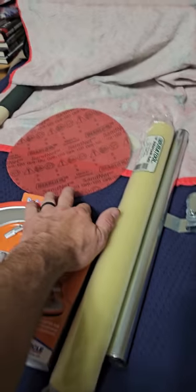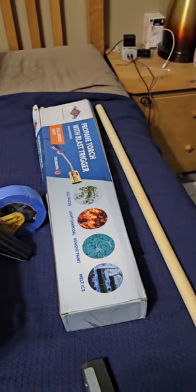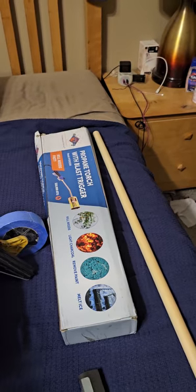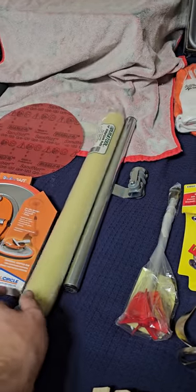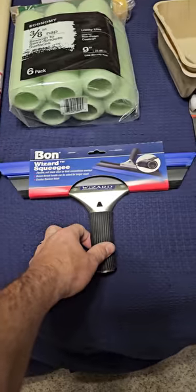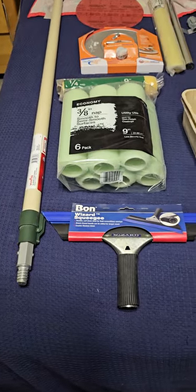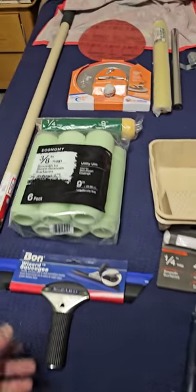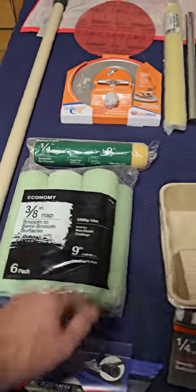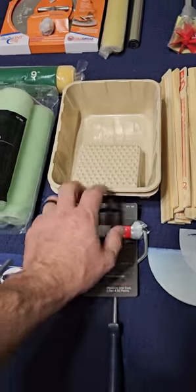Once it cures up, I switch over to this Radius 360 sanding pad with 120 grit to pop any bubbles that set after the torch. The porous substrate will still create bubbles, so you can pop them with that before pouring your next coat. This is a foam cover for a T-bar applicator, here's the pole for it — screw-on type. This is also my squeegee with sharp corners for cutting in the corners of the trim. Then we got some 3/8 nap and quarter-inch nap nine-inch rollers with the combo kit.